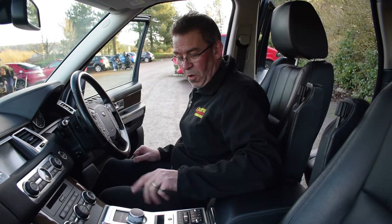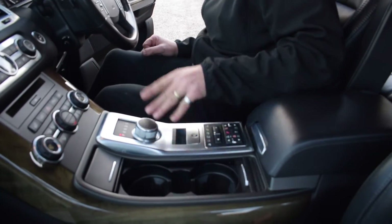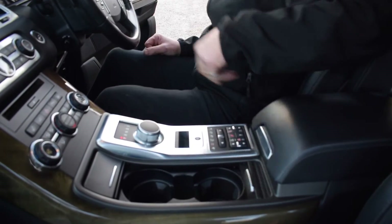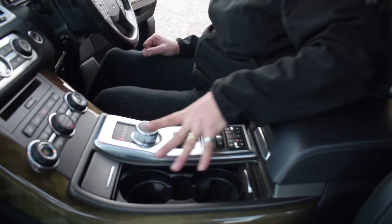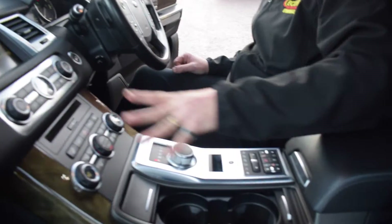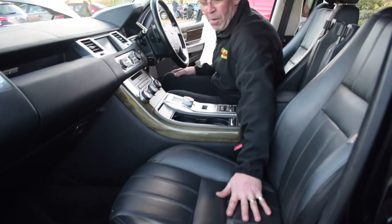On this one you've got the rotary dial for the auto box rather than a stick shift, so you've got a nice dial there just to turn it, your brakes, and then all your ride heights and accessories — very easy to access everything at the touch of a button.